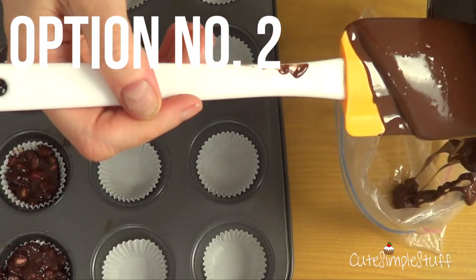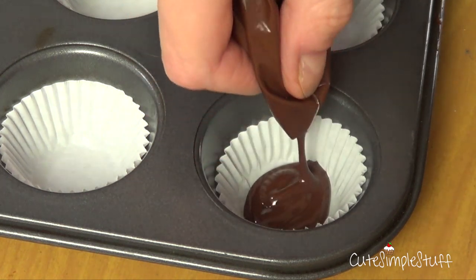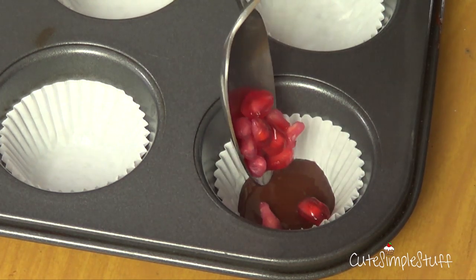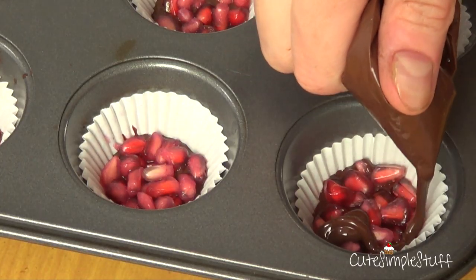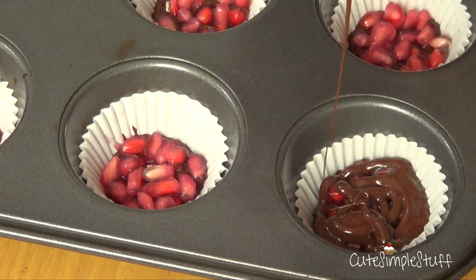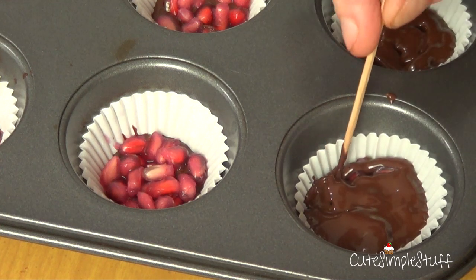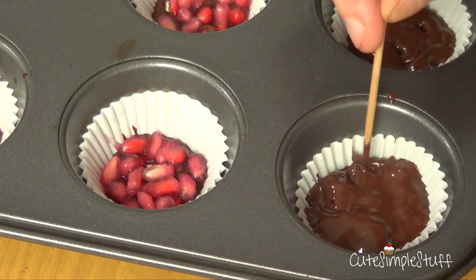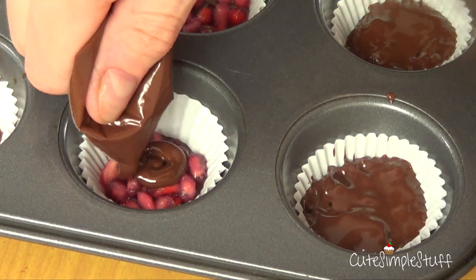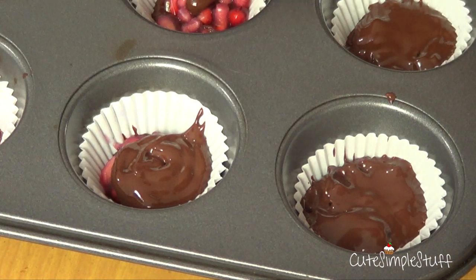Now I'm going to pour my chocolate into my Ziploc bag — this is going to help me for the next step. I'm going to put a tiny amount of that chocolate in and spread it with my toothpick. Then I'm going to grab my spoon and place my pomegranate on top. You can add as many as you want depending on how much fruit you want in the filling. Then I'm going to go with my Ziploc bag again to seal the whole thing with more chocolate and the toothpick. It doesn't go all the way to the top — if you want a lot of filling, just add more pomegranate and the chocolate will be near the edge of your wrapper. It depends on your taste.